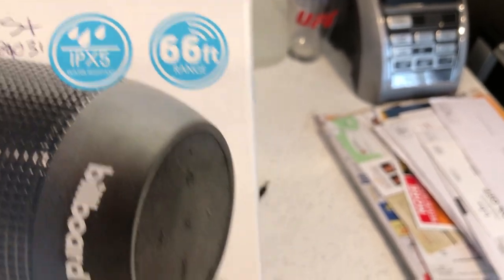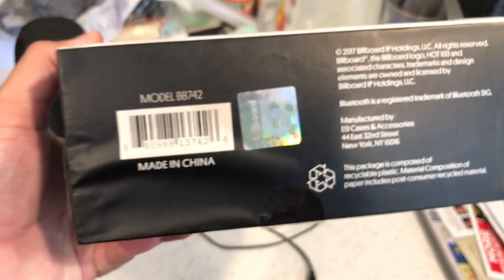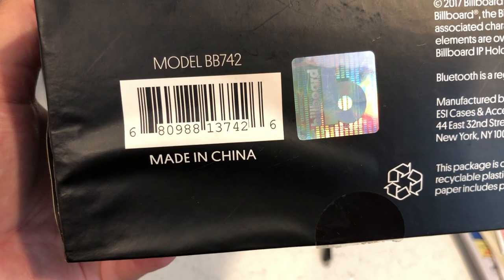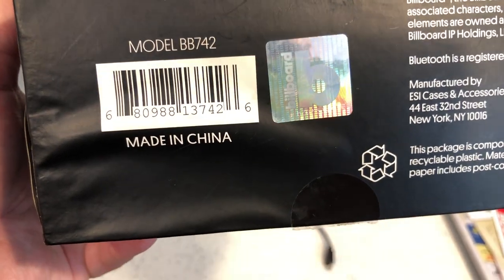The front of the box claims 66 feet of range, but I believe it says 33 feet on the back — which I noticed before I even started the video. This specific model is BB742, and it's made in China.